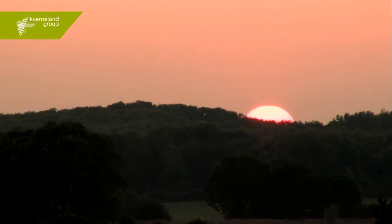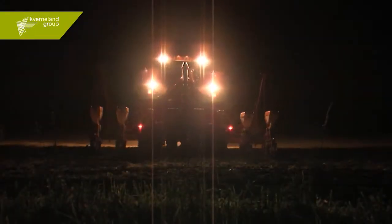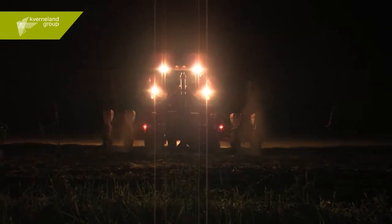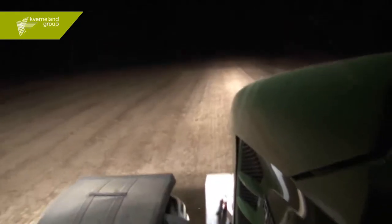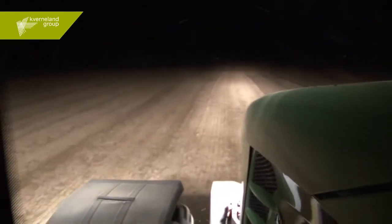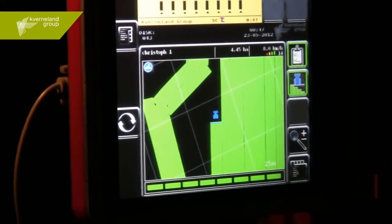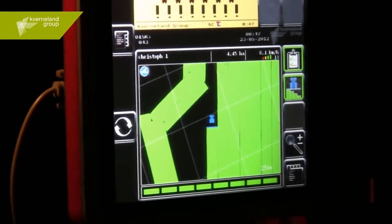Up to now, it has usually been somewhat difficult to see whether you were sowing accurately at dusk or even in dark conditions. With geo-control from Kvernland, this is no longer a problem — you can carry on even in the dark because the on/off controls of the sowing units are 100% accurate. On the screen of your ISOMATCH TELUS terminal, you can follow the tracking at any time, even in total darkness.